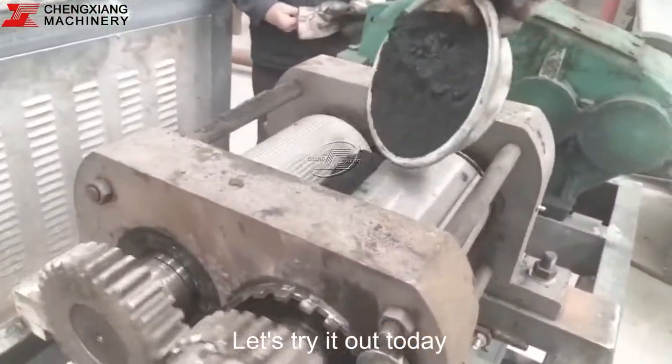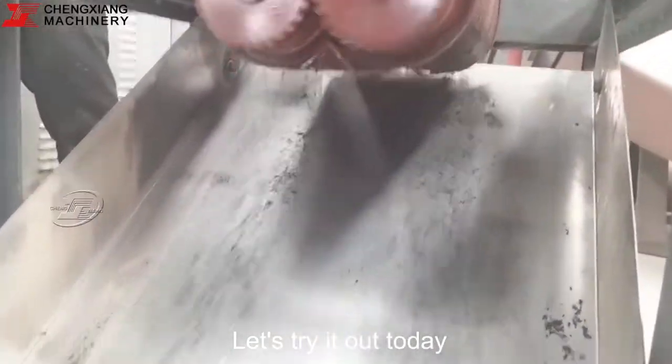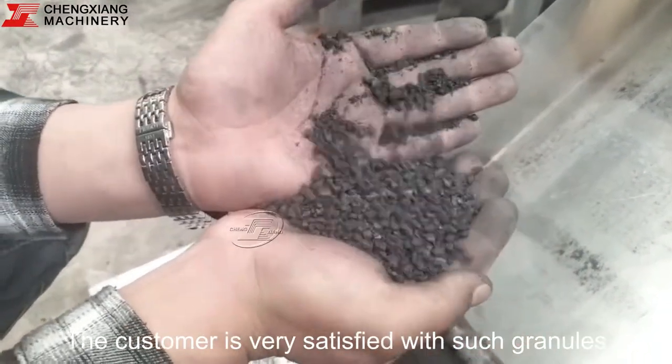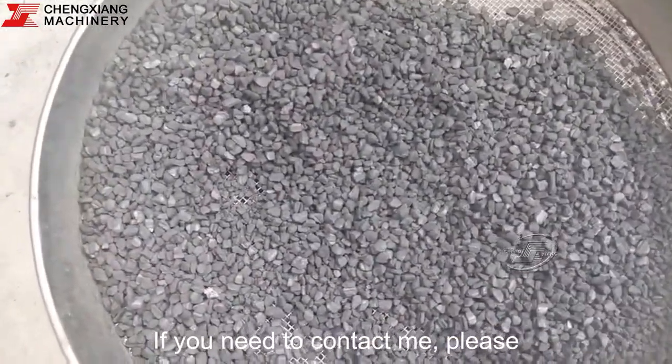Let's try it out today. Let's take a look at the effect. The customer is very satisfied with such granules, and the granulation rate is also relatively high.